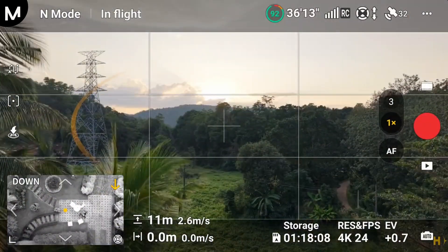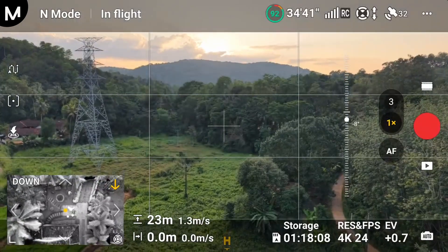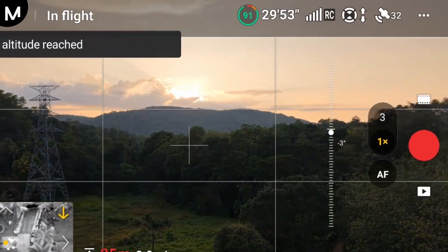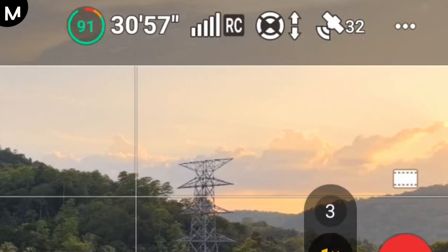Alternatively, if you prefer to use the DJI Fly or DJI Go 4 app, start by opening the app and navigating to the camera view. In the camera view, tap the three-dot icon located in the top-right corner to access the settings menu.